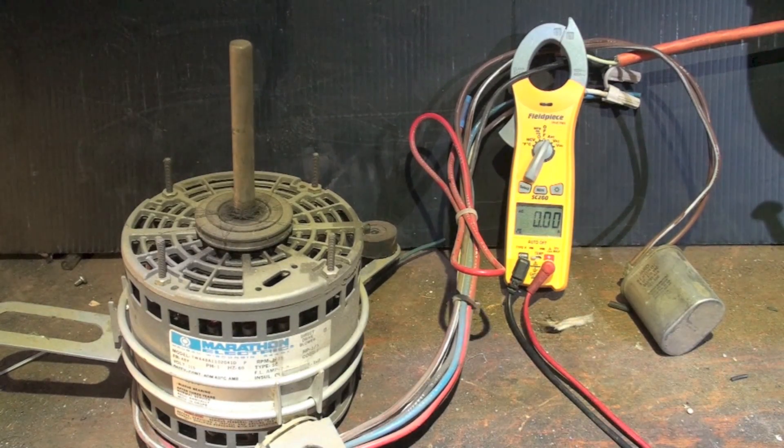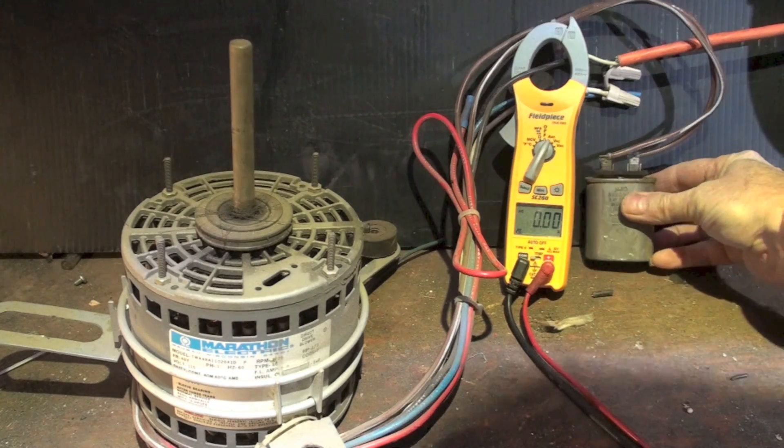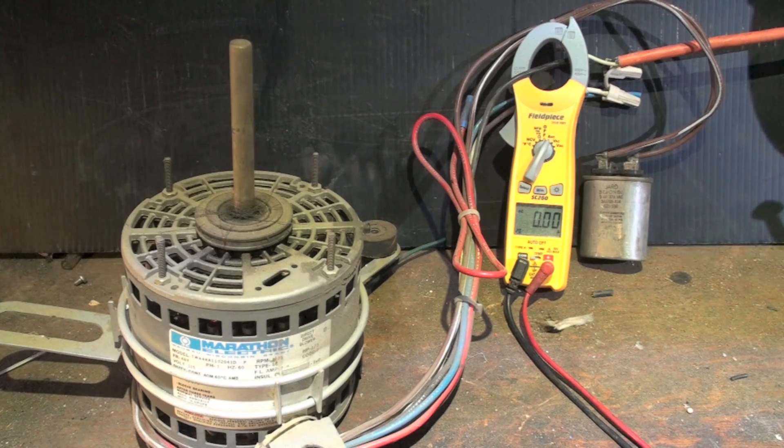Here we have a little one-third horsepower 120-volt fan motor. It's just open here, and I was asked the question: if I took a PSC motor like this one and removed the cap and essentially just put these two wires together that were on the cap, would it run? Well, I know it will run, but I want to show you what's going to happen.